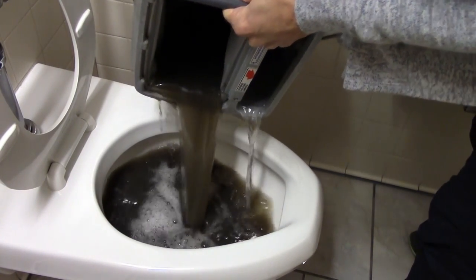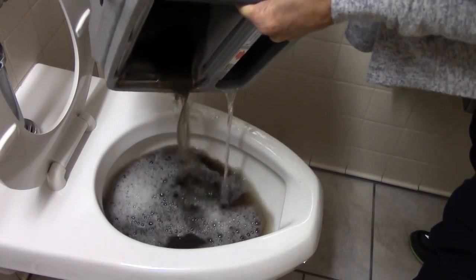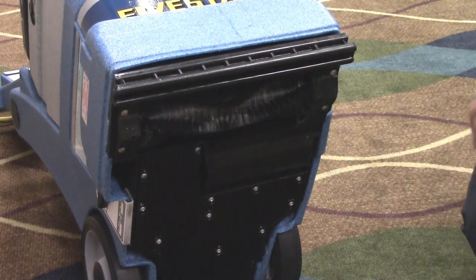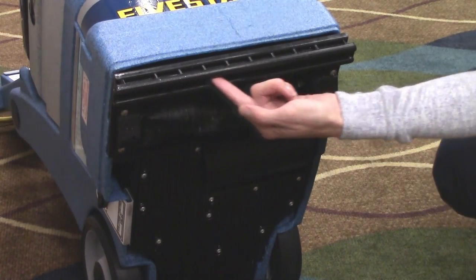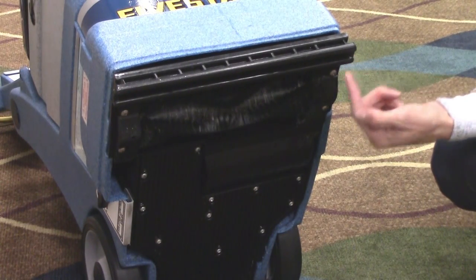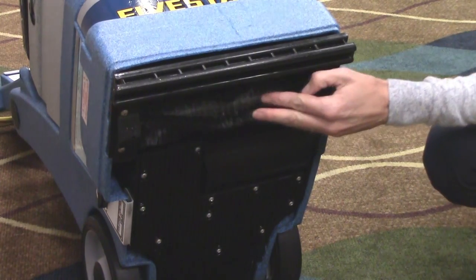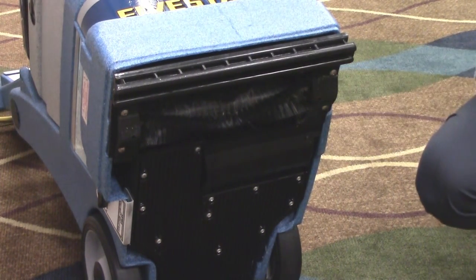Other key features that make the 5 Star one of the best self-contained carpet extractors available include a durable vacuum shoe for smooth operation and excellent water recovery, and a self-leveling and self-adjusting brush that provides superior agitation on all carpet fiber types.